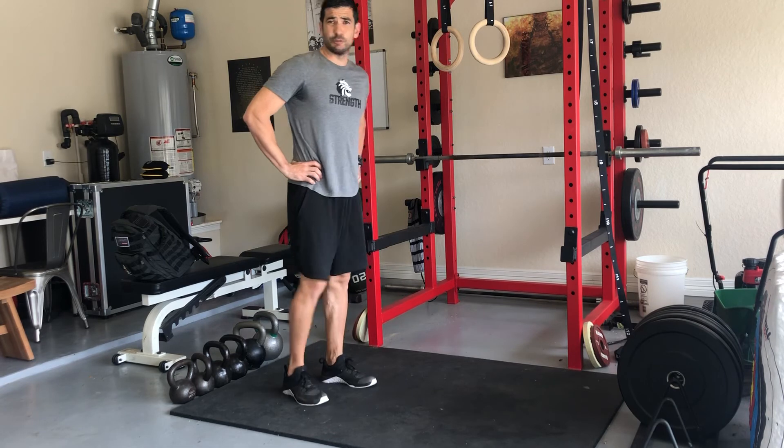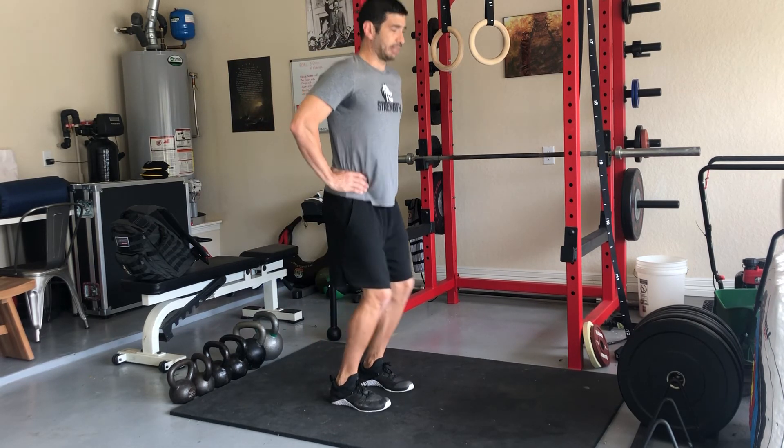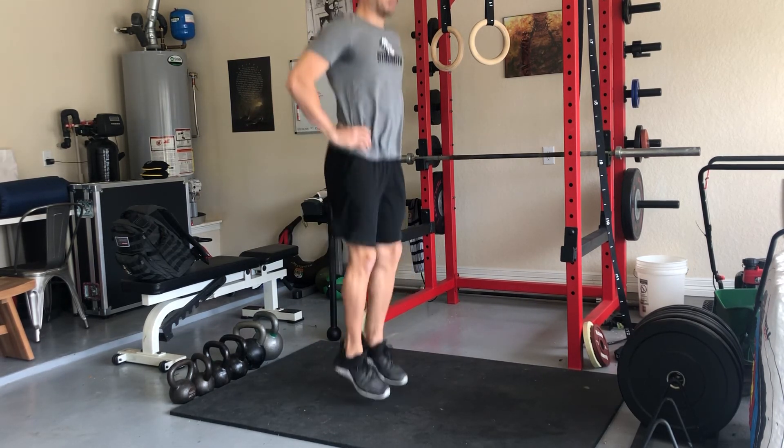The last movement is the same tall position — ankle, knee, hips slightly flexed. Just a tall double leg position.